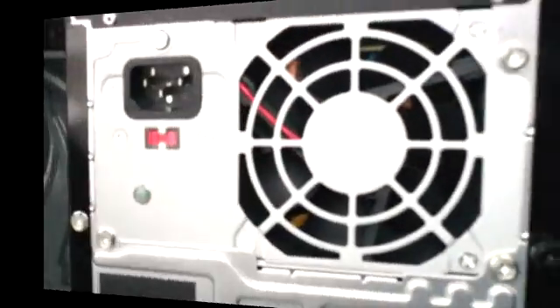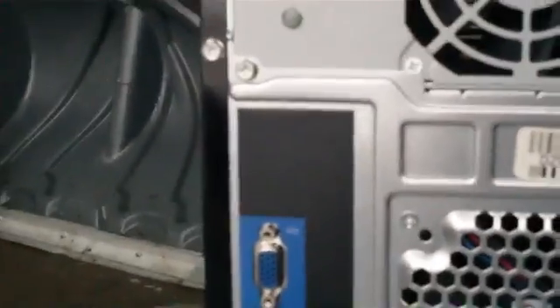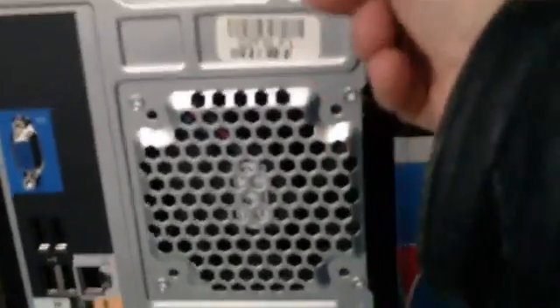It looks pretty clean itself. First thing you want to do is check your fans. Like I said before, these ones are cleaned — this computer has already had the dust blown out of it, but we're going to double check it anyway.